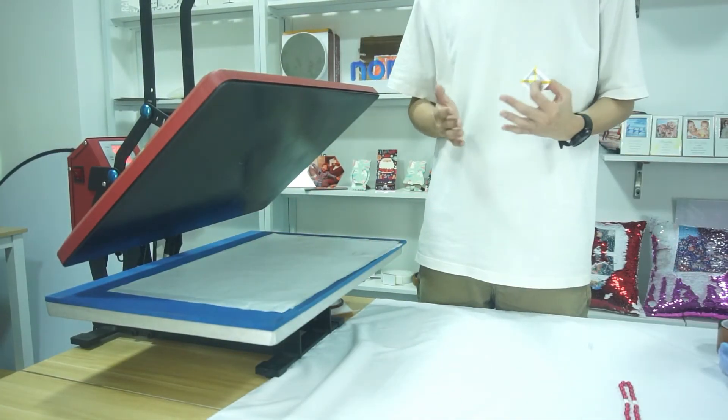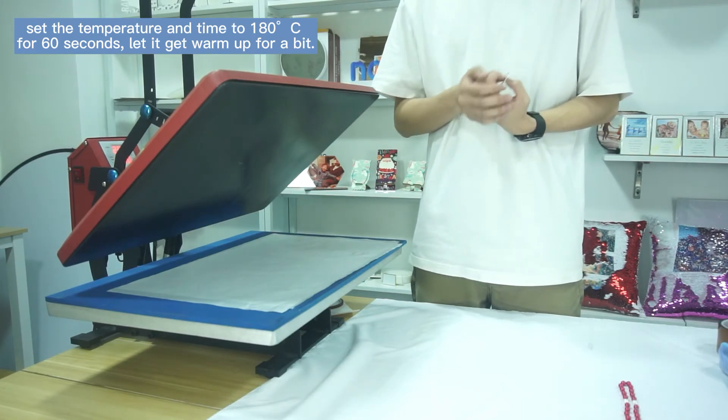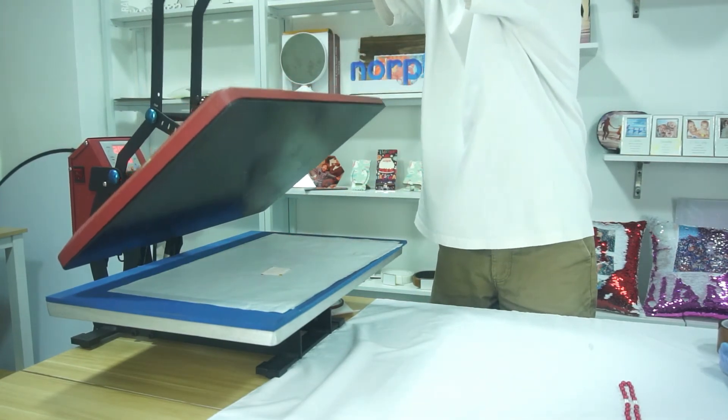Set the temperature to 180 degrees centigrade for 60 seconds in your heat press machine, then put the plates into the machine and press it.